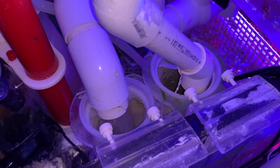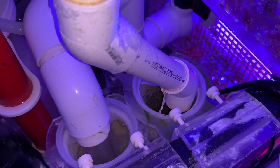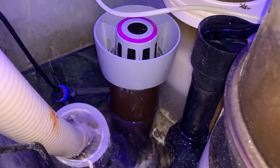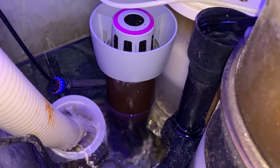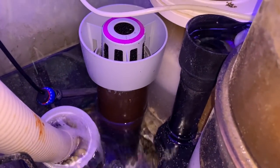As a refresher, that tank is plumbed in to the main filtration system. That's one of the reasons I can feed it so heavily and keep that many fish in it — the water drains out through its own sock, gets skimmed, and then goes through the carbon and everything else, so it's really purified water going in there.